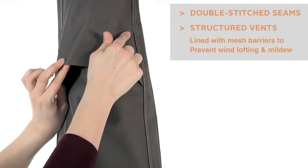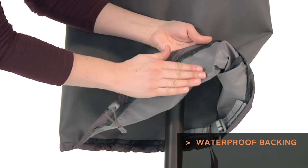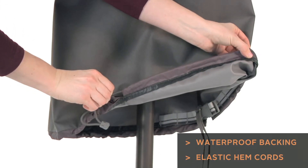Structured vents stay open and are lined with mesh barriers to prevent mildew. Waterproof backing keeps your umbrella dry, while elastic hem cords move easily through a special channel for a snug, tailored fit.